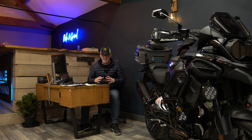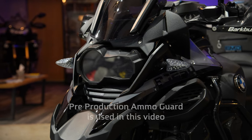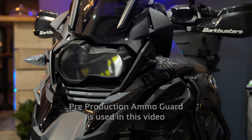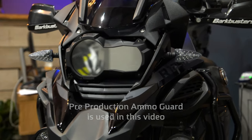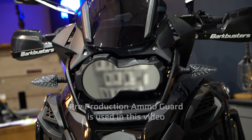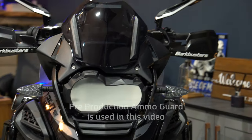You're probably aware we officially announced the Ammo Guard back in October 2022. At that point I genuinely thought the Ammo Guard was ready to be manufactured and distributed globally, but we soon discovered it needed more work. It has to be right. Those of you who know me will know I am a perfectionist when it comes to products and application methods.